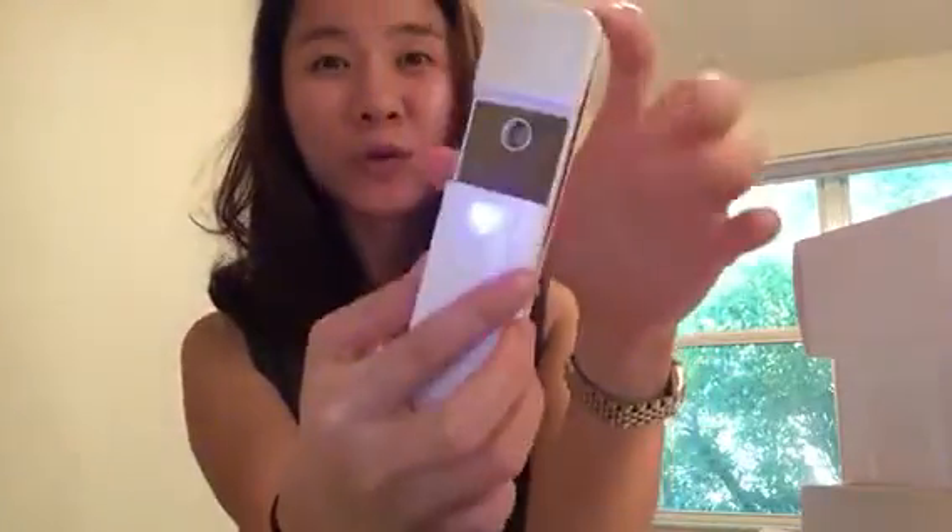I've never used one of these before. I mean, I've used the ones in a bottle — the plastic container where you just fill in the liquid and spray it. But this one is different.